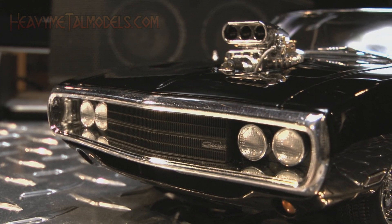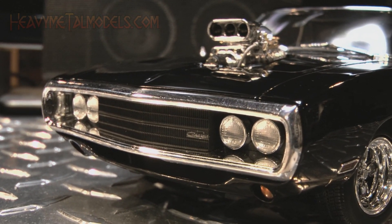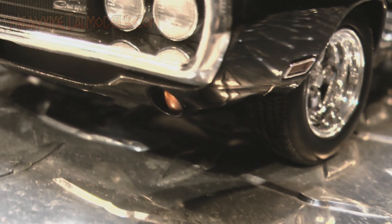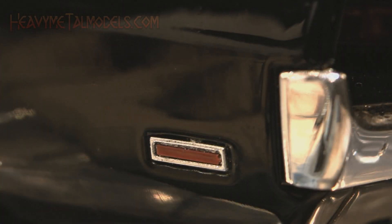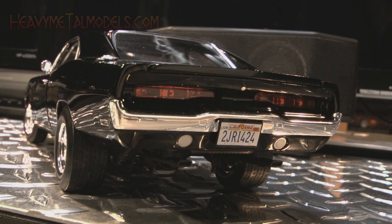Up front, Hot Wheels has replicated the Charger's eyes-wide-open look with some great castings for the grille and deeply-lensed headlights. More lensing is in the splash pan for the amber directionals, and those are joined by bezeled, reflective side markers front and rear.